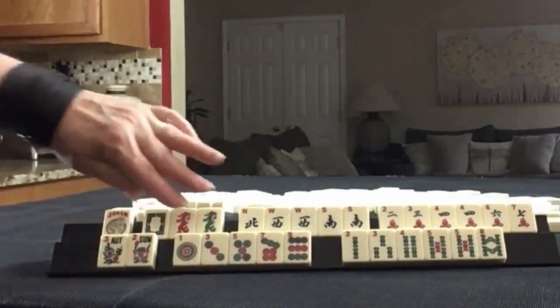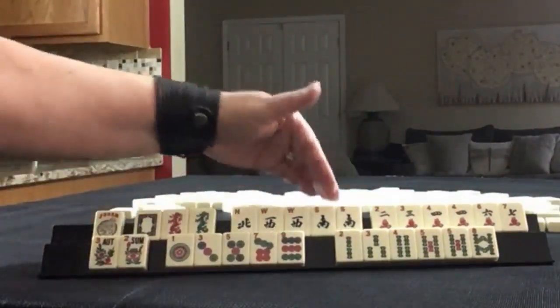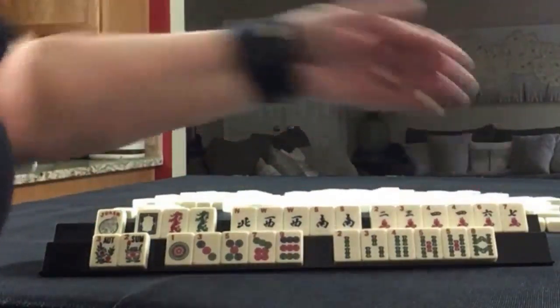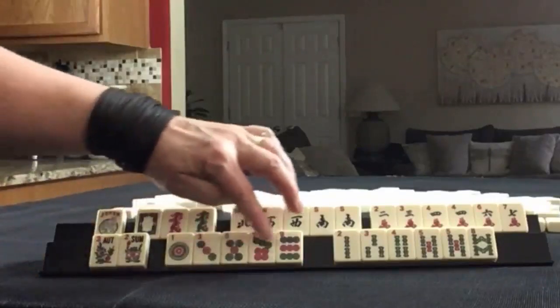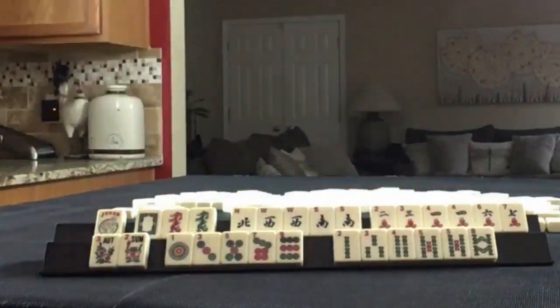We have a joker, one of each of the dragons, almost news with multiples — west and south. Here we have cracks with a pair of fours: two, three, four, six, seven. We have a couple of flowers. Here's one, three, five, seven, nine in dots, and two, three, four, five, eight — pair fives in BAMs.